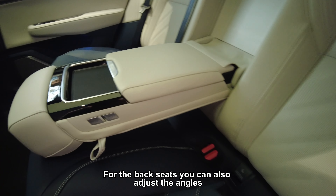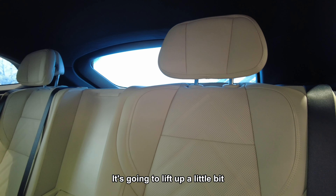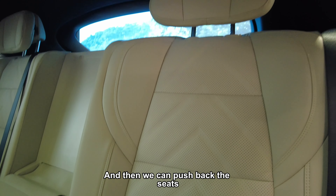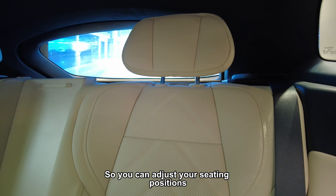For the back seat, you can adjust the angles. For example, if we press this button here, it's going to lift up a little bit, and then we can push back. So you can adjust your seating positions.